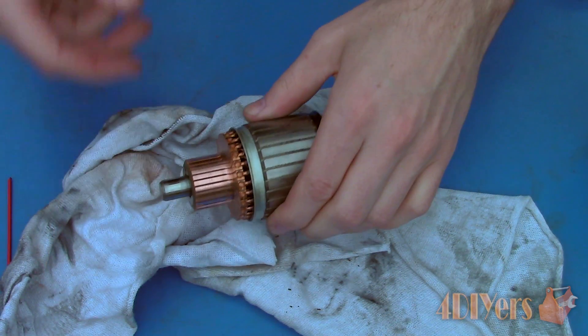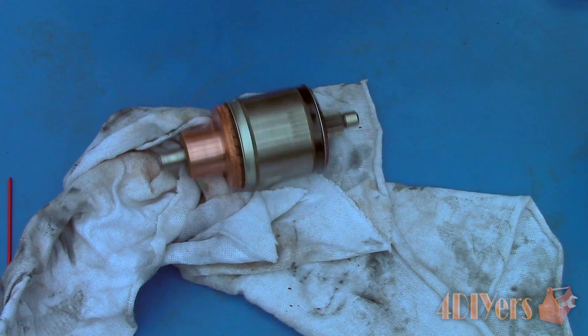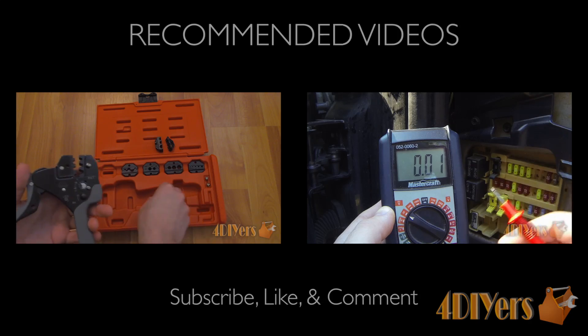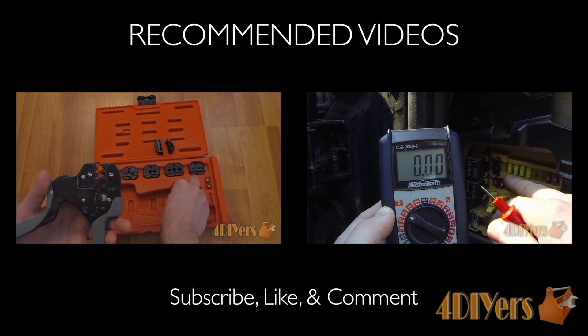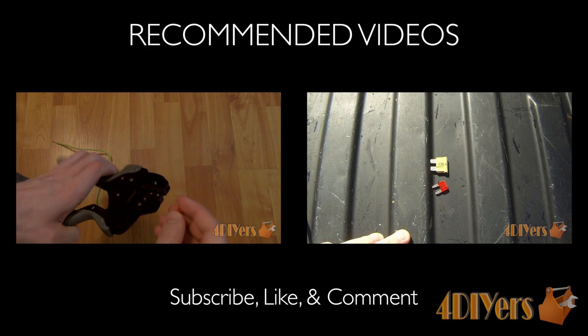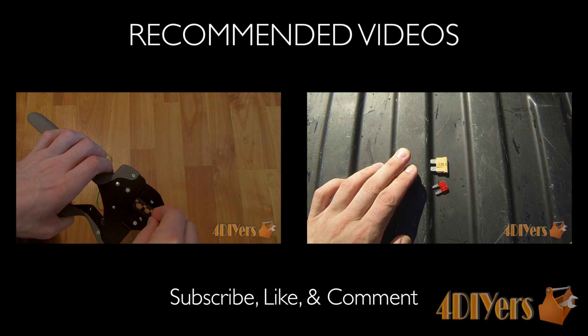After you're done you should be left with something such as this. This concludes my video — be sure to give it a thumbs up, subscribe to my YouTube channel, and if you have any comments or questions please feel free to post them. Thank you for watching.